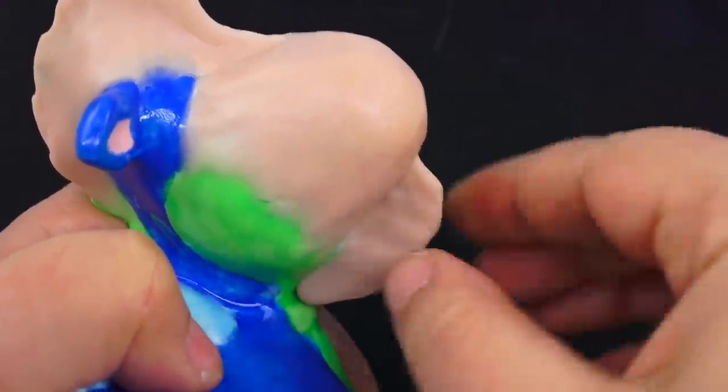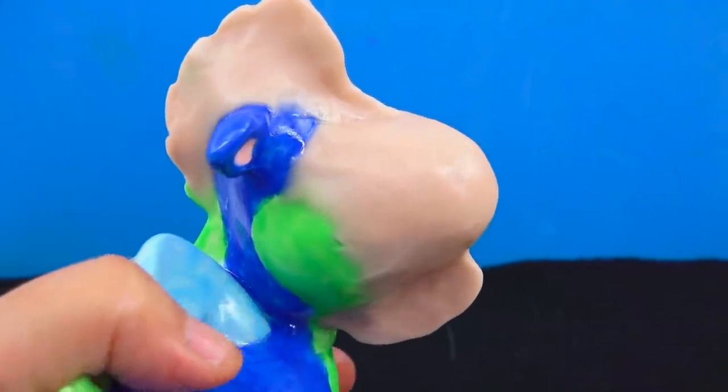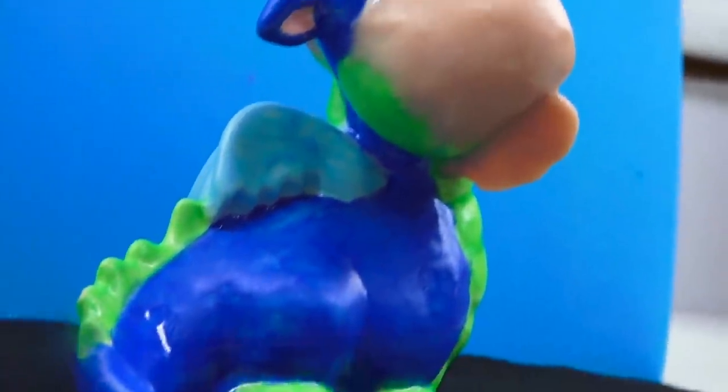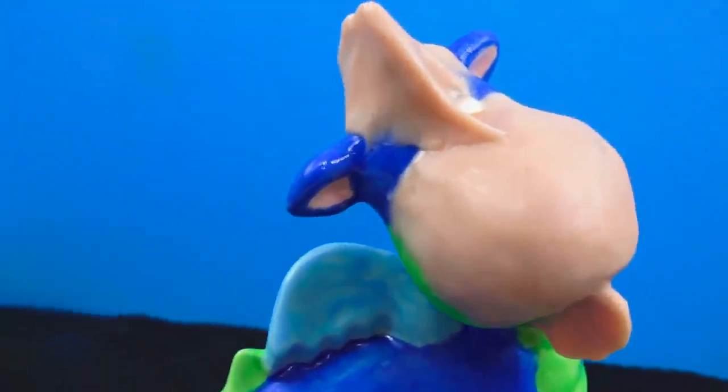The only thing I realized that bothers me is the fact that the head of the original sculpture is looking downwards. Which means that even though my dragon looks cool from this angle, the fact that the neck is tilted downwards means we're going to be forced to make it gaze upwards at the sky.